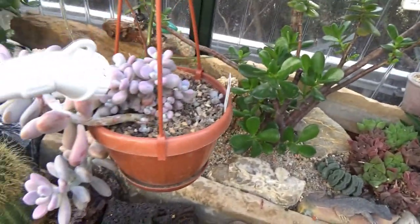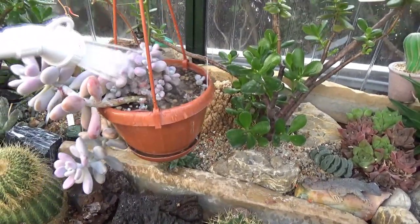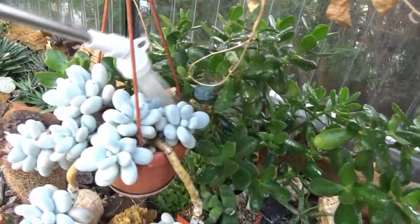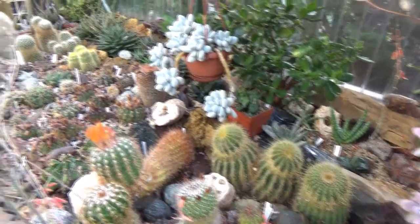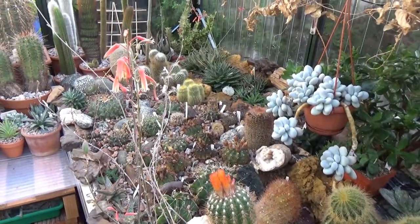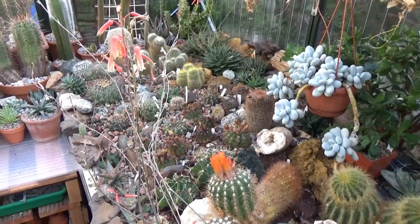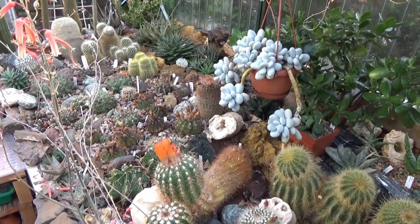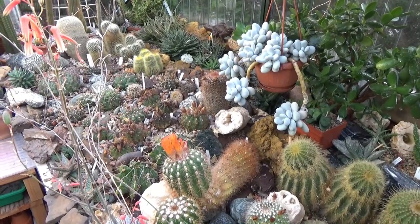Here's a hanging pot which I'll just water carefully as well. People have asked me how long it takes and how much water I require for my entire collection. Well, it takes about an hour roughly for me to water the entire collection with this method. And in terms of the amount of water, it's between 140 and 200 liters of water for all the plants.